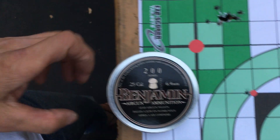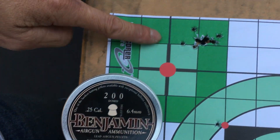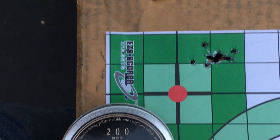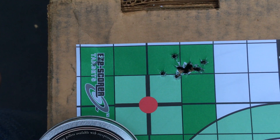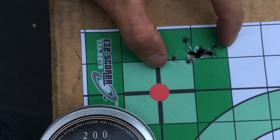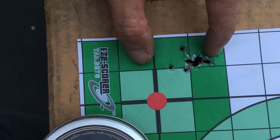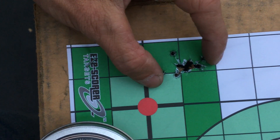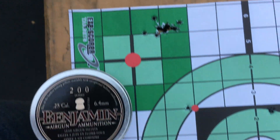Here I have the Benjamin Domes group. I believe each one of these squares is one inch. The biggest spread is right here — that's like an inch and a half spread. This is at 25 meters.